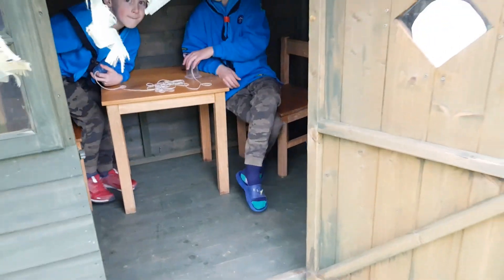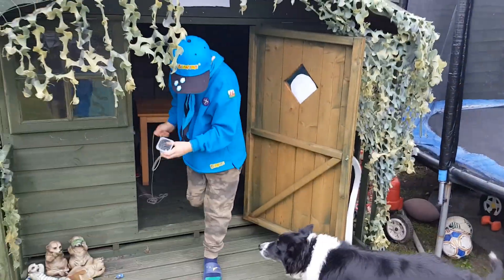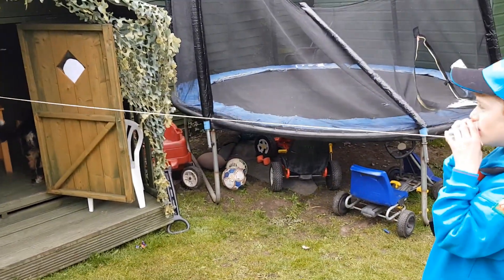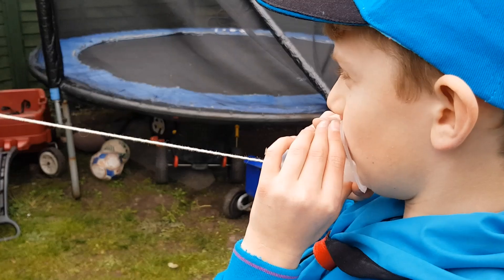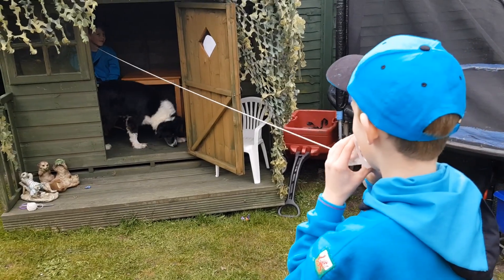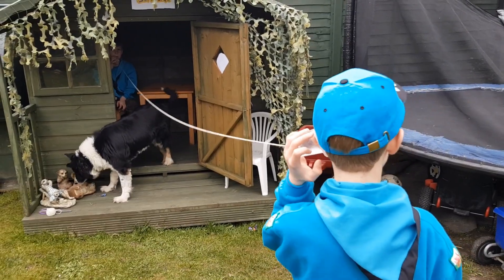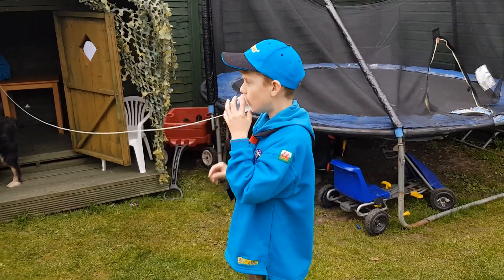So okay, should we give this a go then? Oh, you're trying it from inside there? Is it working? Give us a thumbs up if it works. Yes, fantastic! Dylan, thumbs up — well done!